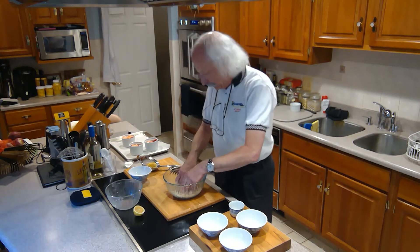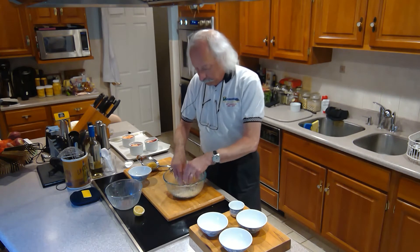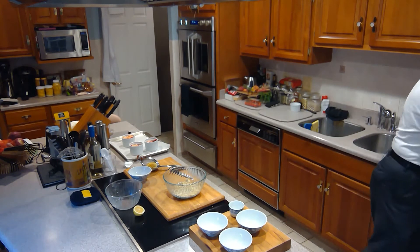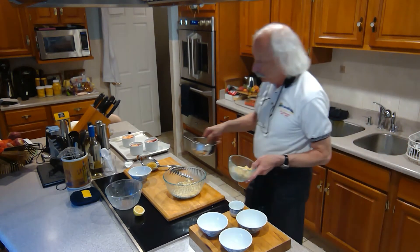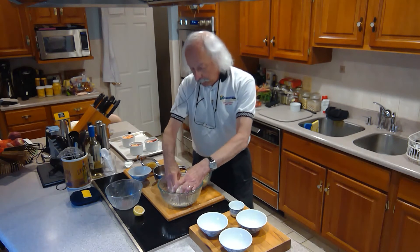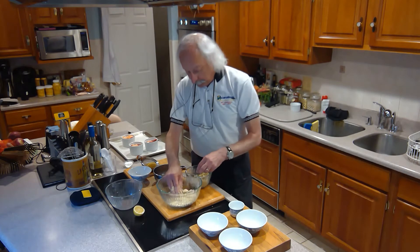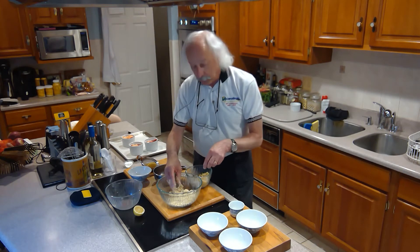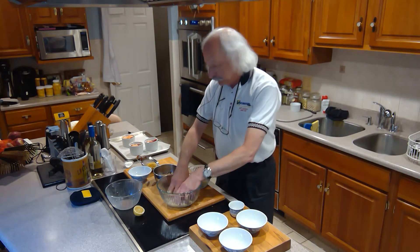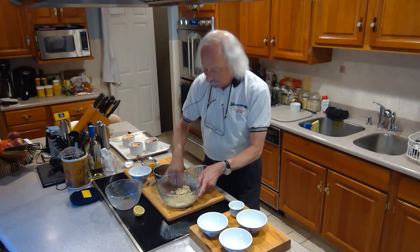I have two other ones behind me that I did earlier. One has the same base — the sugar, the butter, the flour — and instead of oats, I put in pistachios: some roasted pistachios. The other one just has cinnamon in it. So it's three different versions of essentially the same thing.